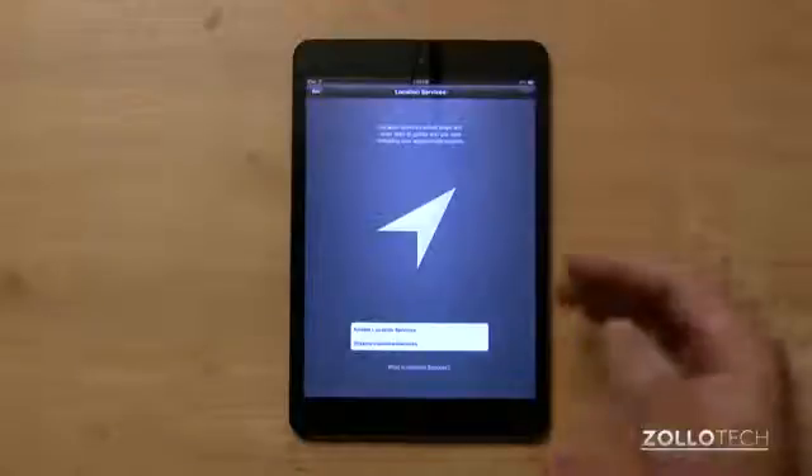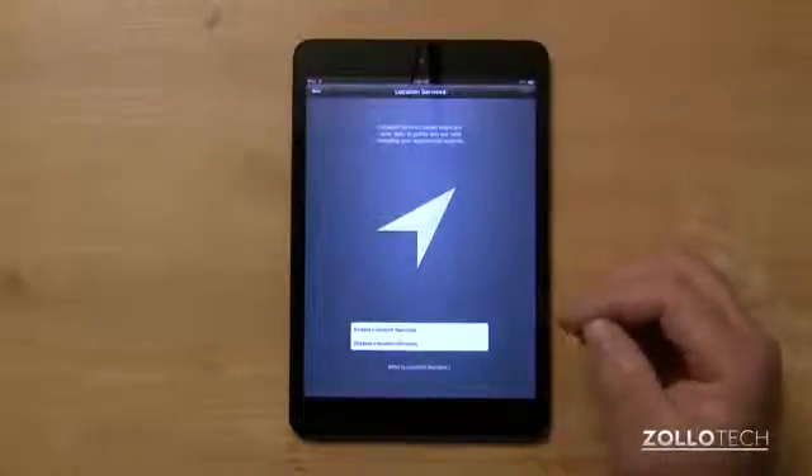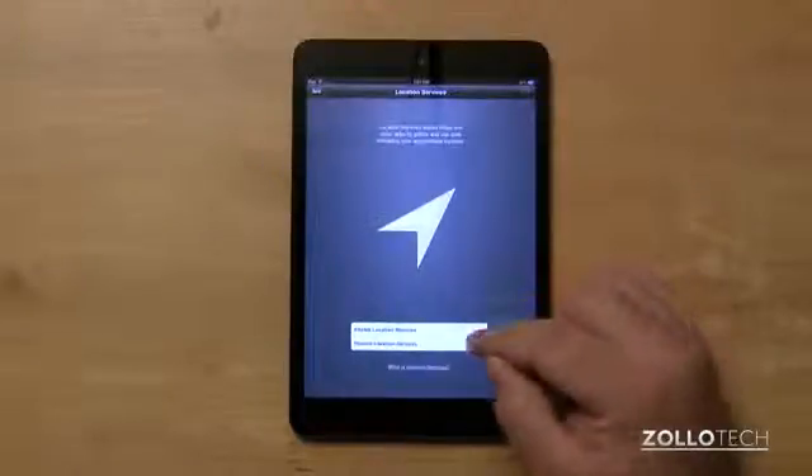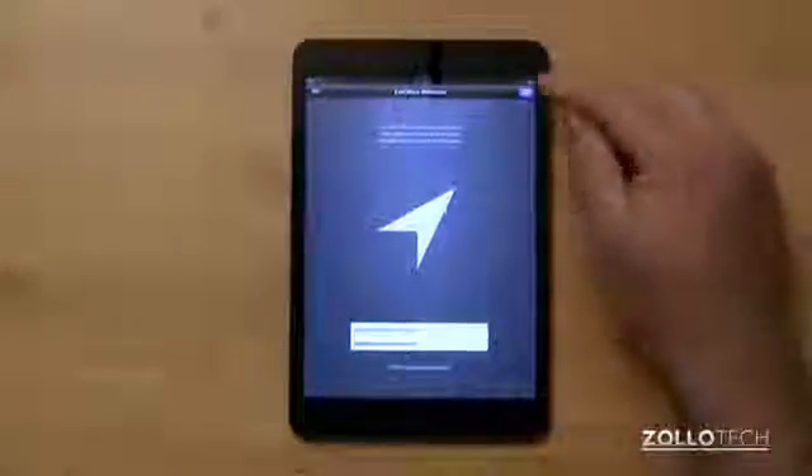Now this allows you to enable or disable location services. In my particular case I want to enable it — I'll click the notification of the iPad mini — so I'll enable that and hit next.